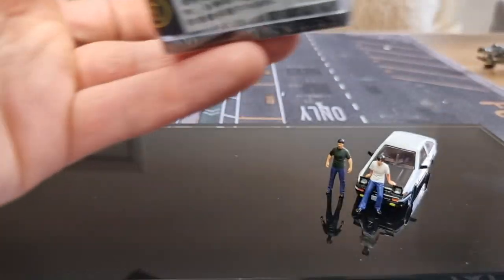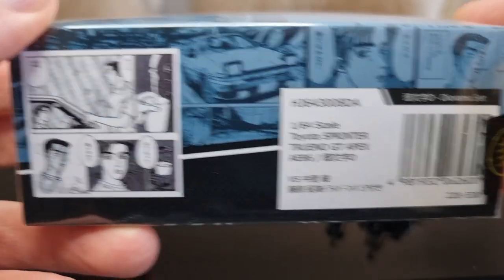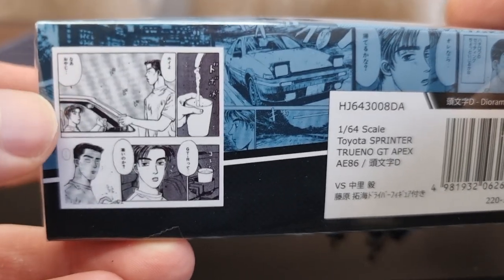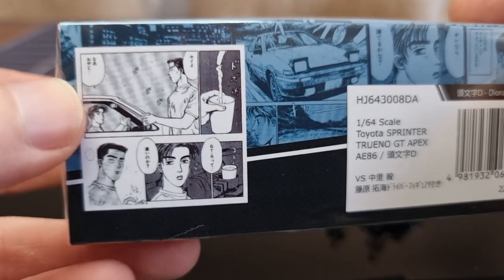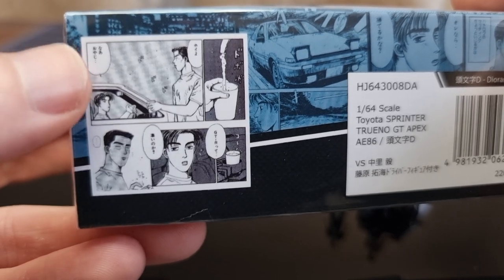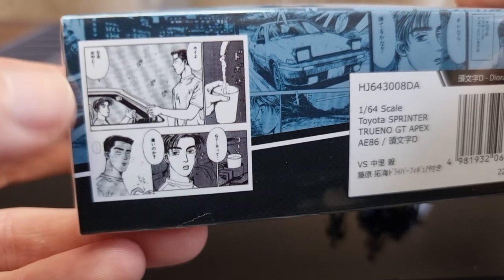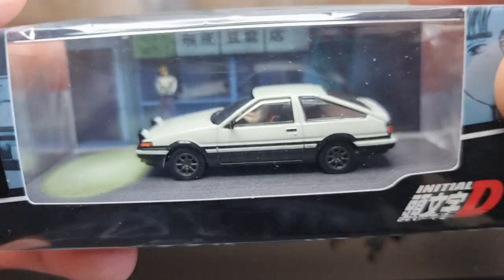Here we see the back — 1/64 scale Toyota Sprinter. There's a little bit of cartoon text on it; I don't know what it is saying. Maybe one of you understands this language and can translate it for me — let me know in the comments, really curious.